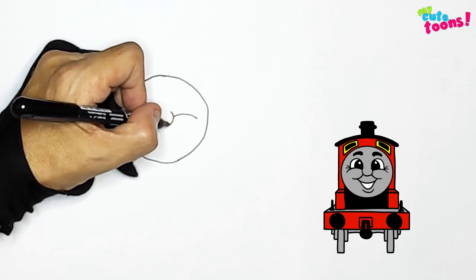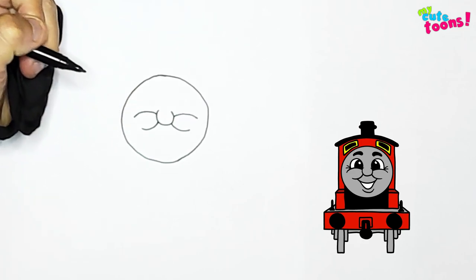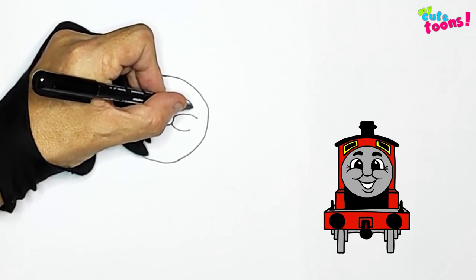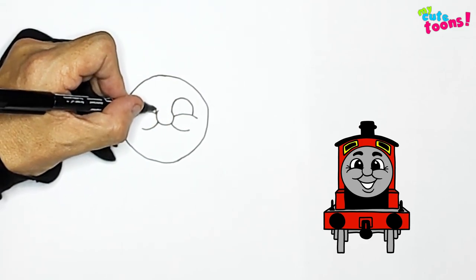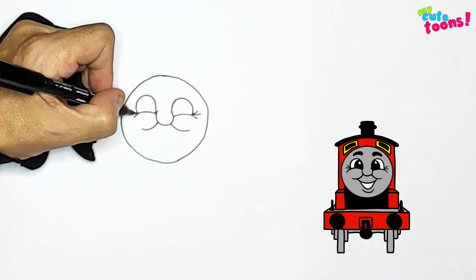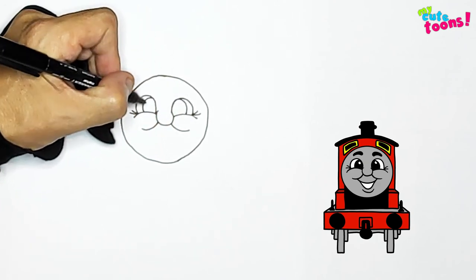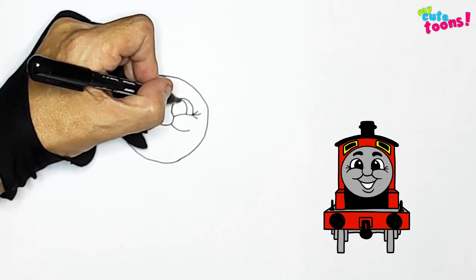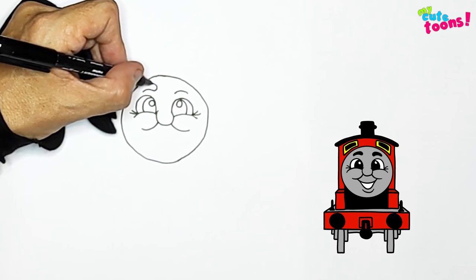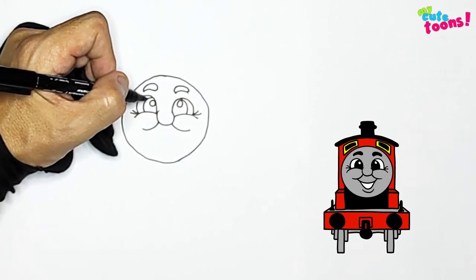we're going to draw the cheek again. Now right above, we're going to start with the eyes. I'm going to draw beautiful round eyes and just two creases on each side. And now we can draw the pupils and the light reflections inside that. Right above, we're going to draw two eyebrows — make them nice and round on top. Let's color the pupils in.